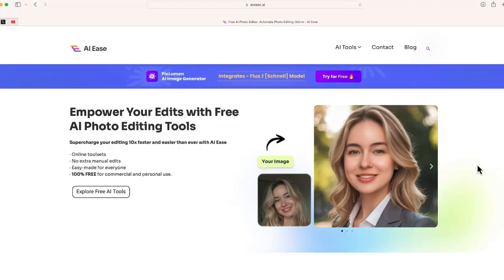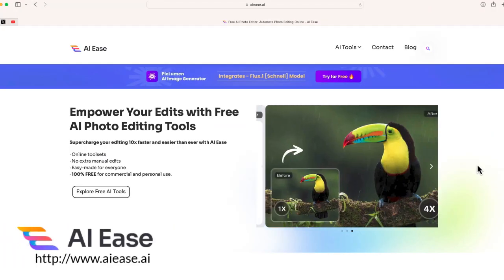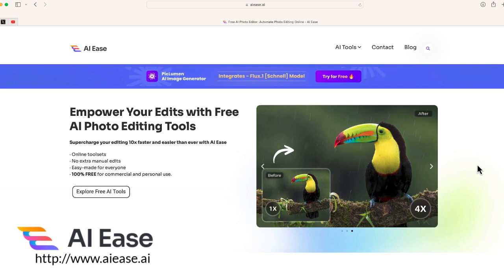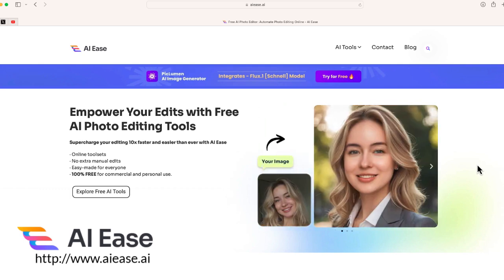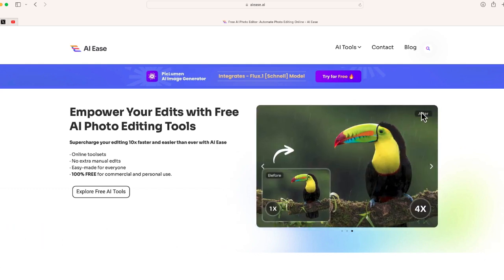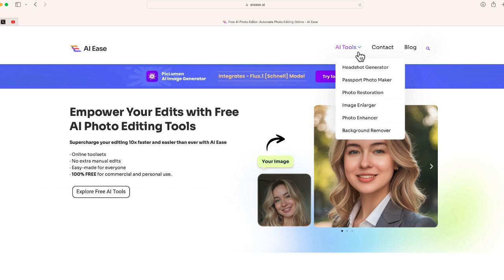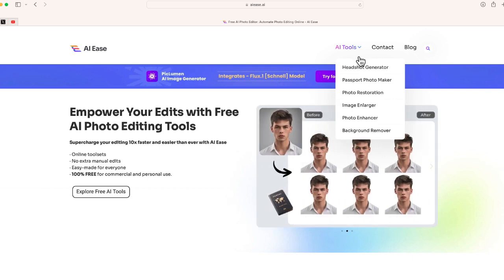The website you're going to go to is AI Ease — you can find it at aies.ai. It's a hundred percent free to try, so this is definitely worth a shot. Once you're on aies.ai, scroll to the top where it says AI Tools and hover over that down arrow.